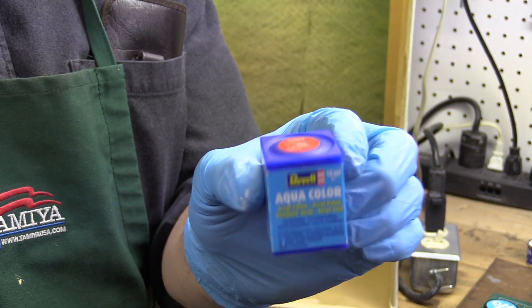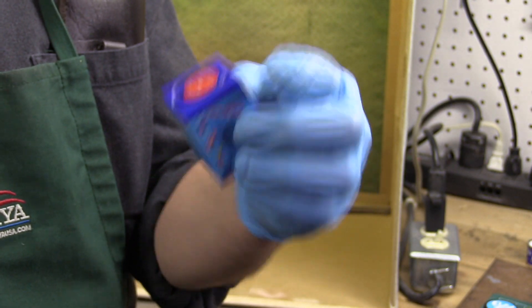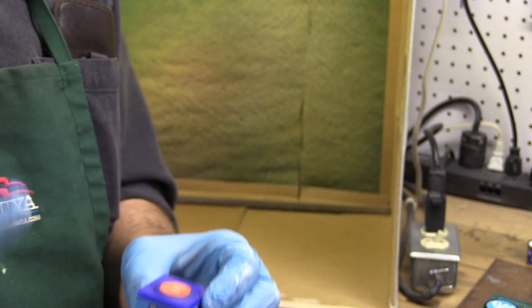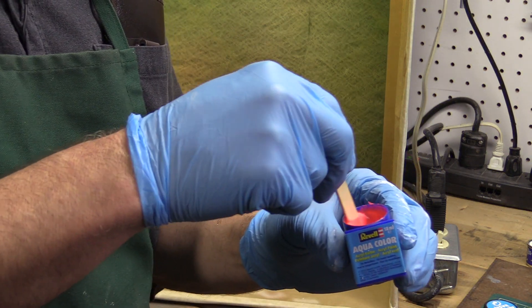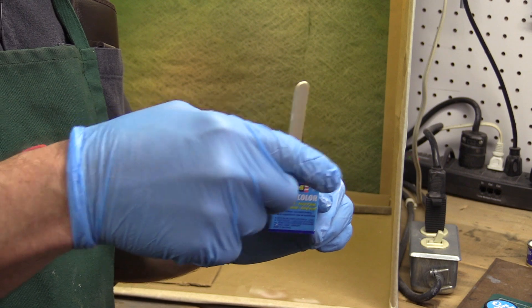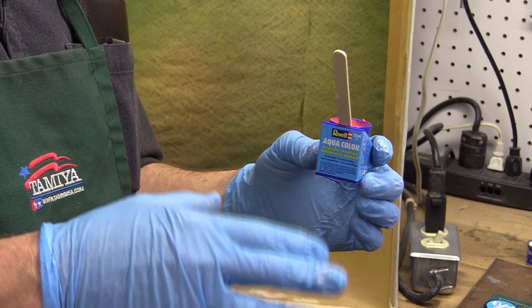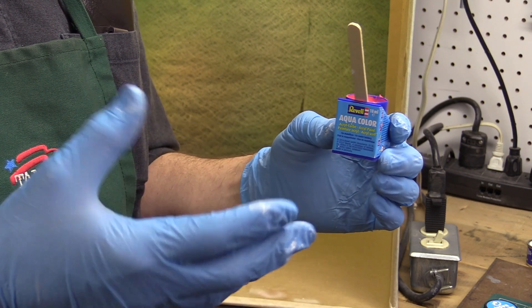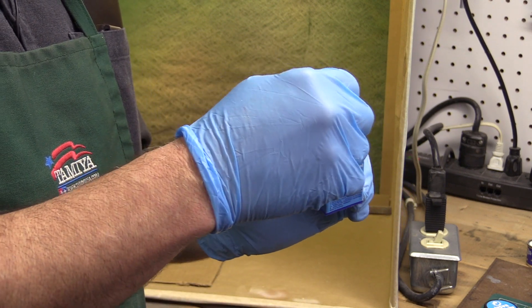The first thing we'll do is take the Aqua Color — I have a nice bright red here, luminous red or light red. We'll open it up, mix it up, and thin it down with some water and shoot it and see how that works. Revell says you can shoot this straight out of the jar, but I don't think you can shoot any model paint straight out of the jar except paints designed for that purpose, like Vallejo Air or Model Air — those are pre-thinned to shoot through an airbrush. This is really designed to be brushed on.